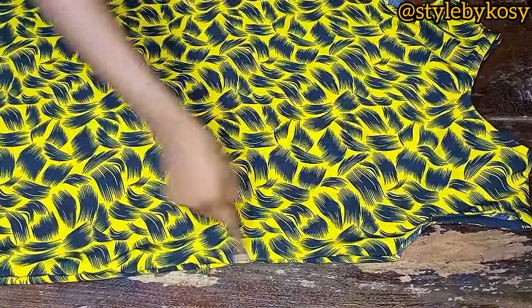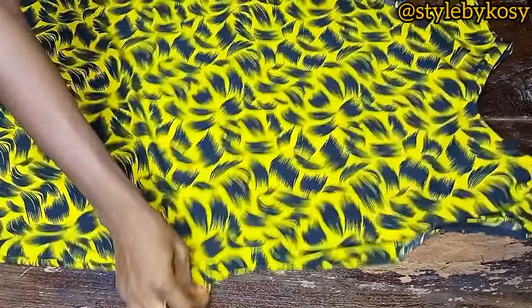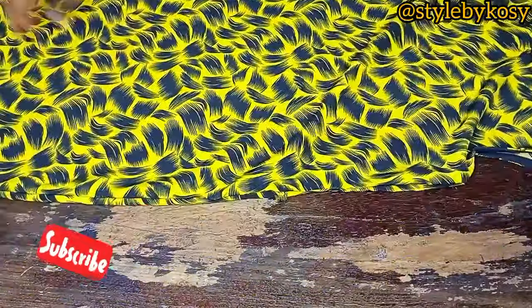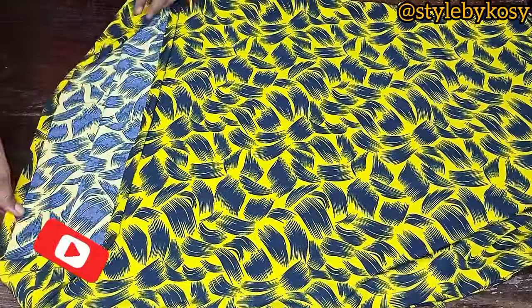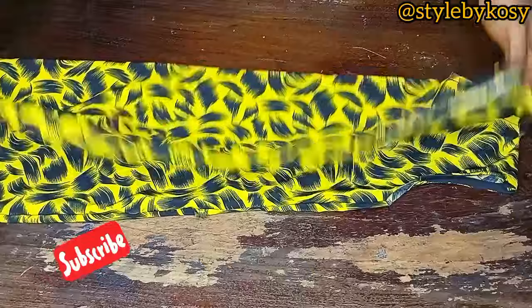After sewing, this is the side seam and the belt holder on both sides. The hem has been sewn as well. This is how yours should look once you are done.